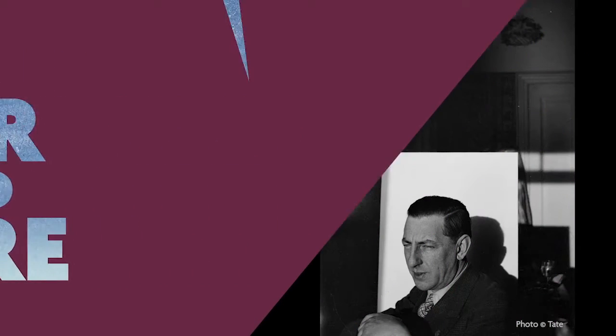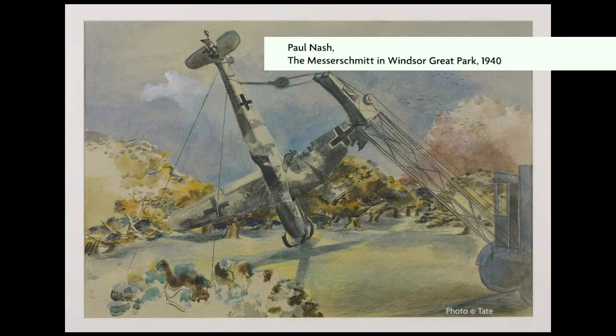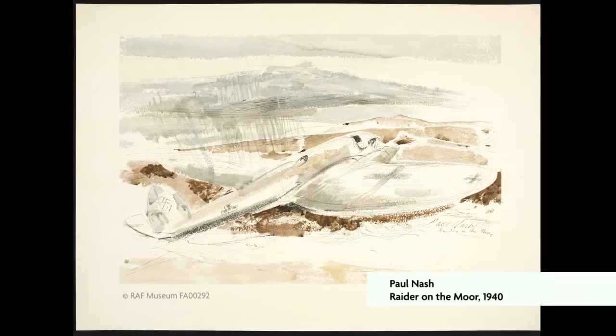He would have loved to have gone to France with the air component attached to the British Expeditionary Force, but he had terrible pulmonary problems and, as you say, he failed his medical so he couldn't go there. He had to wait for things to be shot down over British territory, and created this lovely series of watercolours of shot-down German aircraft in Windsor Great Park and in various areas in and around London.